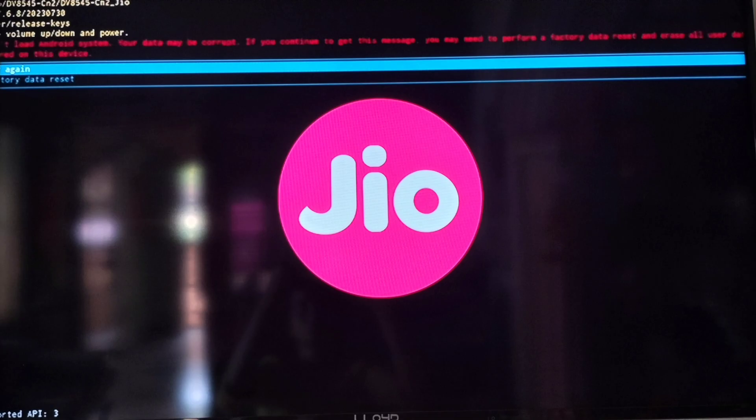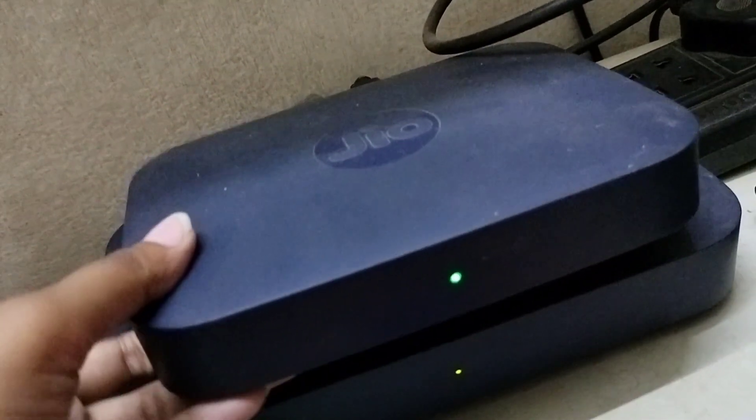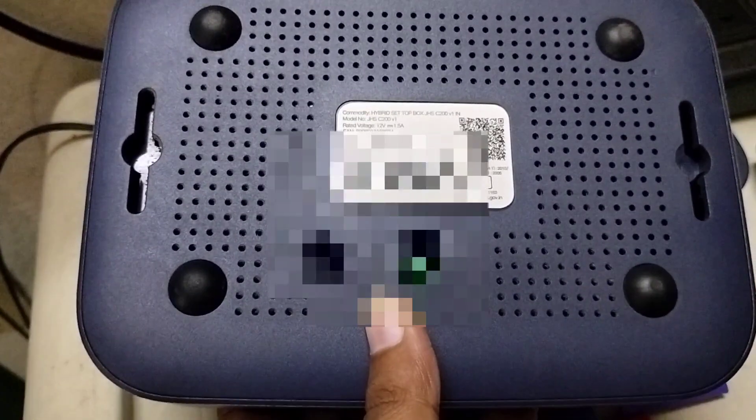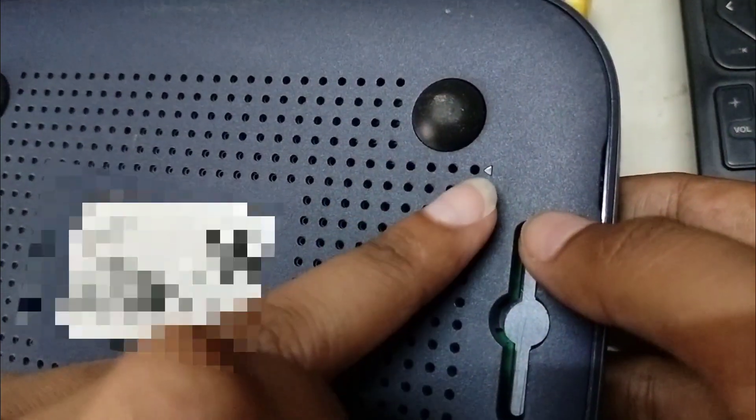If we solve this type of errors in a Jio set-top box, then turn the set-top box to its back side. Here we can see many holes. There will be one arrow mark which indicates a specific hole. The first right corner hole shows the indication with the arrow mark.